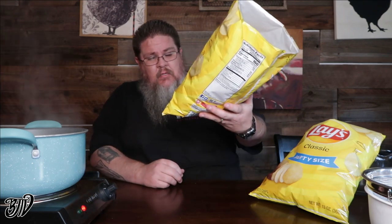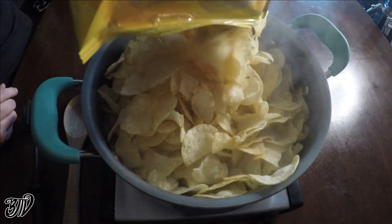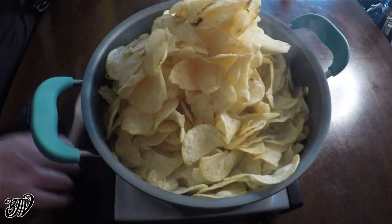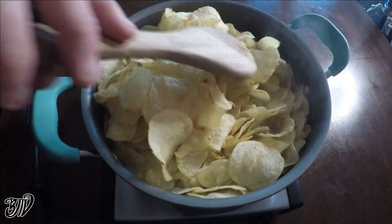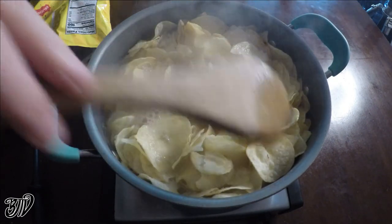This is a party-size bag — 13 ounces of classic Lays potato chips — and that is a pot of boiling water. You know what I used to like to do with these when I was a kid? Open the bag, drizzle in some mustard, close the bag, toss them about, and eat them that way. Anyway, let's get cooking. This big bag is going to go in the water. We have two bags because we want to get as many in there as possible — it's going to cook down.